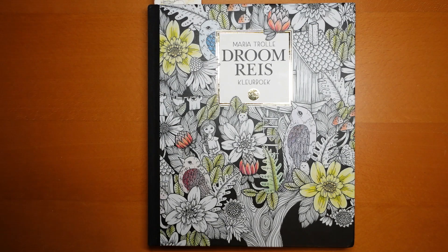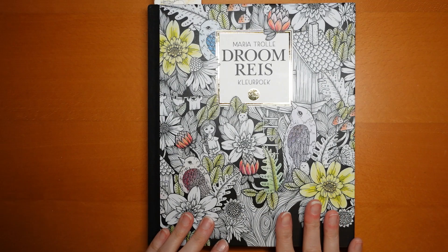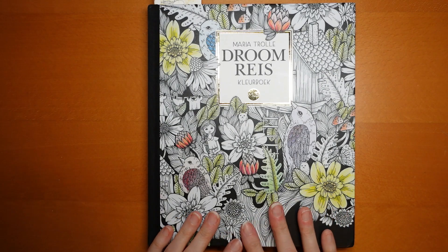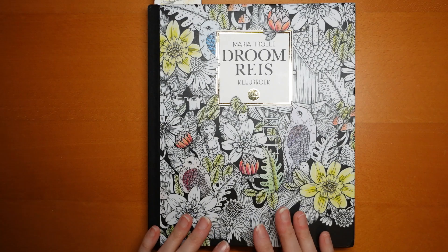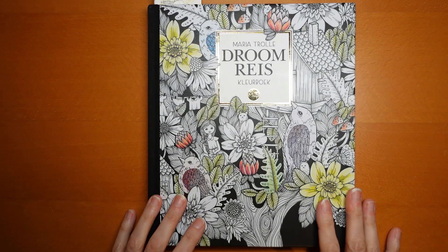Hi everyone. The lovely Frances, who has sent me quite a lot of these Maria Trolle books, has asked me if I could do a video showing all the pages that I've coloured so far in the books. I thought I would do that partly for her as a thank you for sending me the books, but also for you guys — you might like to have a look and see what I've done.